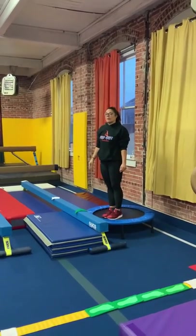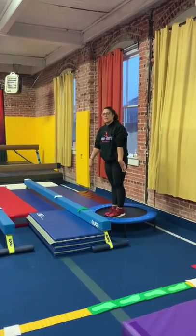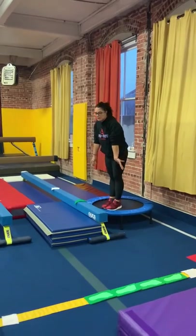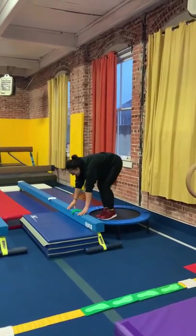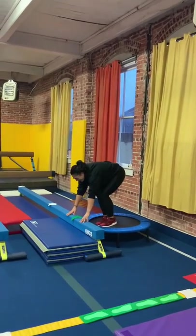Beam week three for preschool. We're going to focus on a squat on mount. They're going to put their hands down, they can do a couple donkey kicks, and then jump squat.